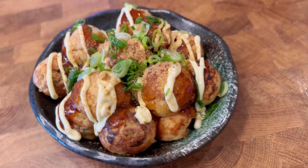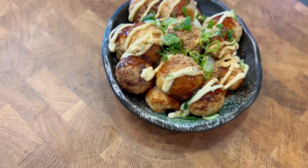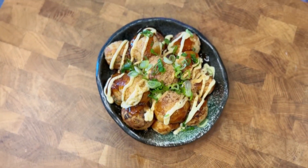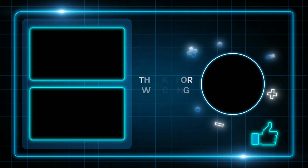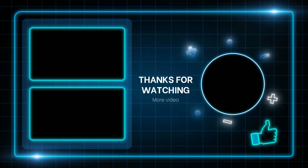Thank you everyone so much for watching this episode of I Wanna Eat. If you enjoyed this video, please remember to like, subscribe, and comment on what recipe you'd like to see next. We are a new YouTube channel and we upload weekly, so it really helps us out. Thank you!